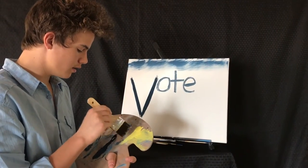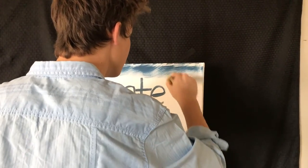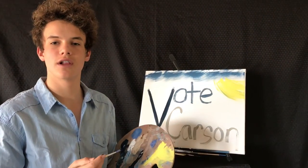We're going to take a little yellow ochre and just make a sunshine over here, just to brighten the mood and make you happy. There you have it. Remember Bo Carson for sophomore class officer.